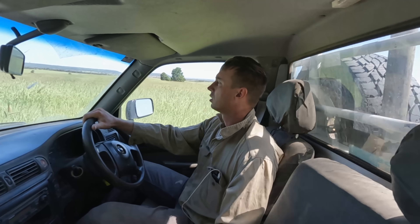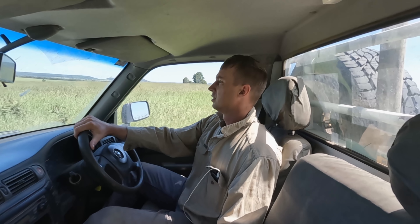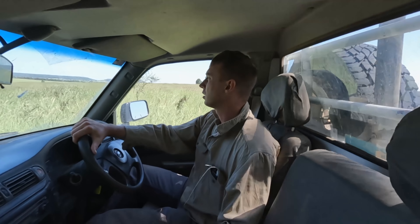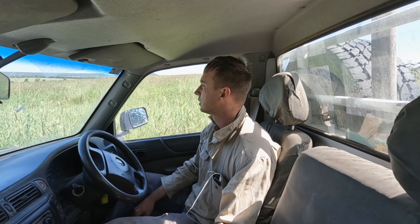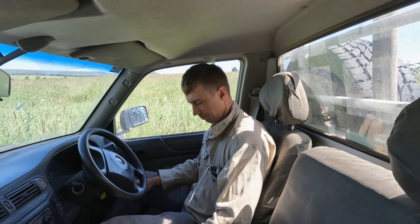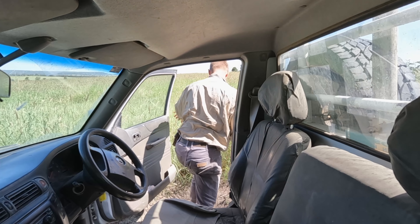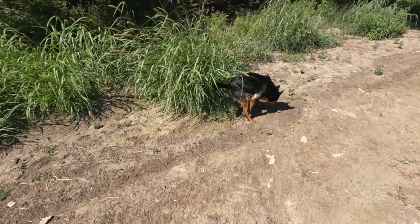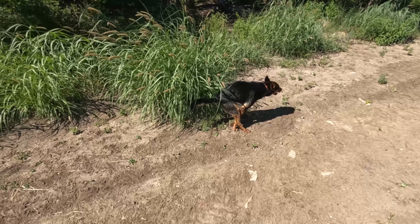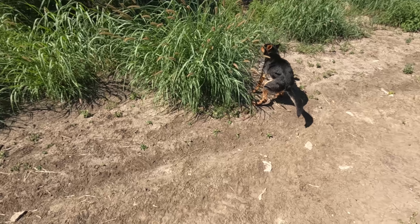Just coming up to the scrub line here on this track. See what we can find down here. Might just pull up here and let the dog go for a walk and see what we can find. Tish likes this spot. Pretty good spot here to set a trap too.